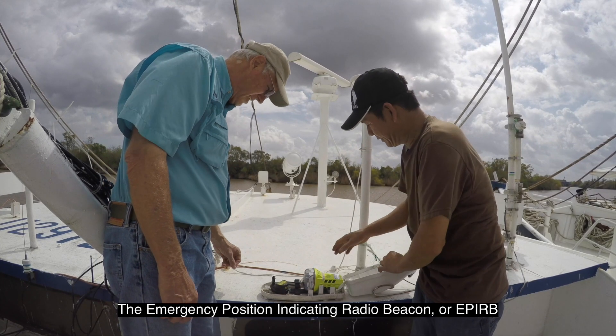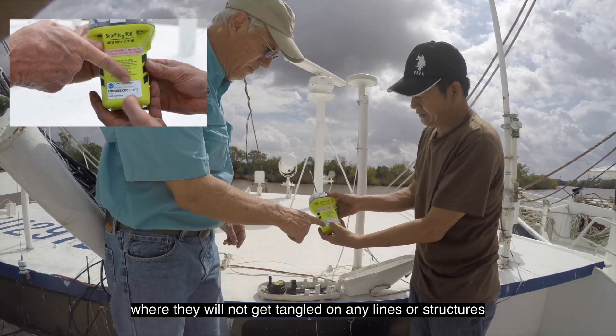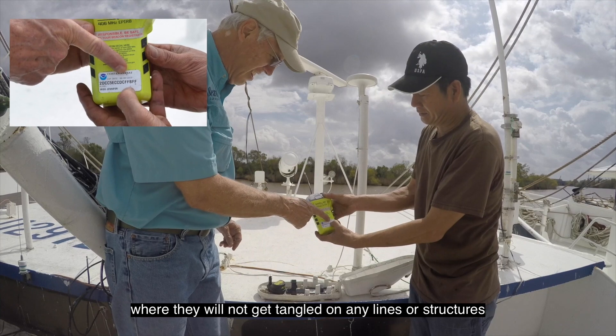The emergency position indicating radio beacon, or EPIRB, should be stored on the uppermost deck of the boat where it will not get tangled in any lines or structures.